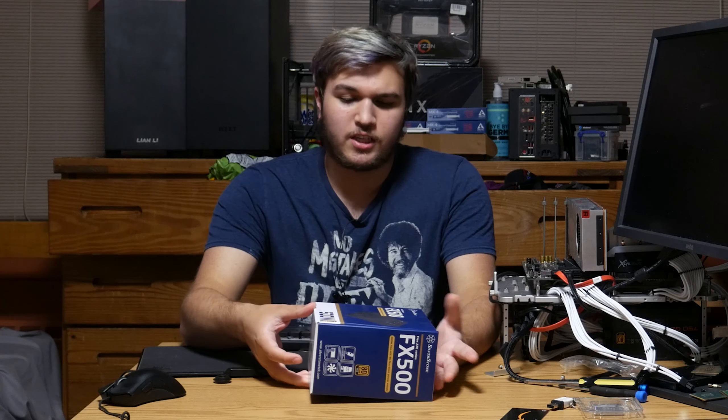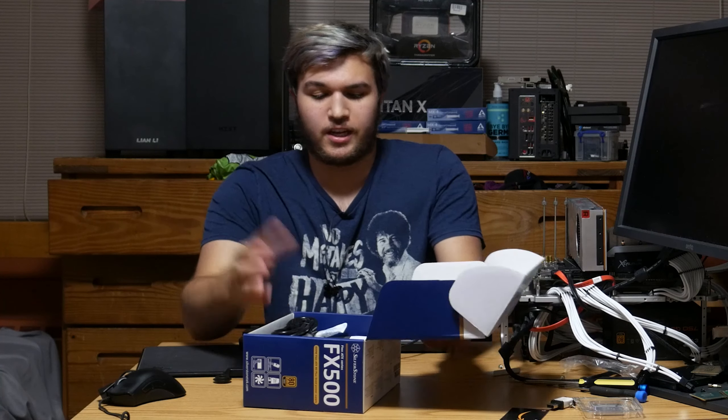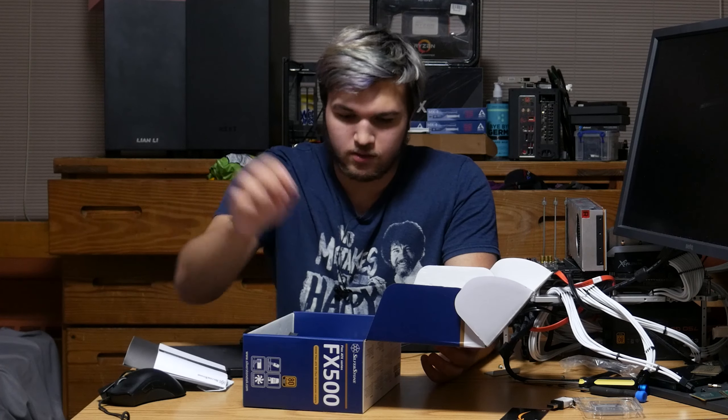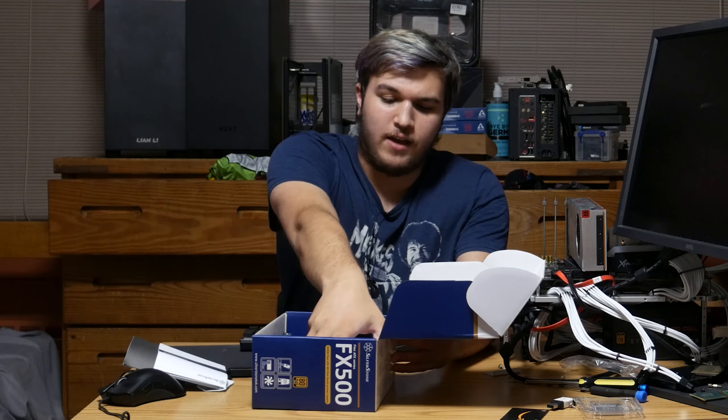So we're going to unbox it. The first thing I noticed — it's kind of a basic box, which is completely fine. It tells you what's in the box and what you're getting. It's very small because the power supply is small. We get a power cord, very simple, some mounting screws, a manual as well as something else, and then we just have our power supply unit — that's everything inside the box.